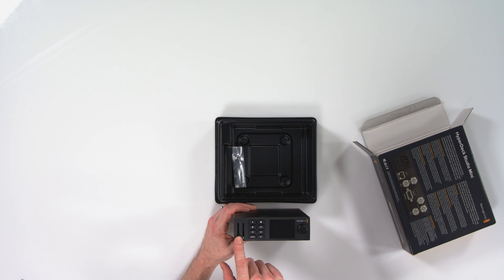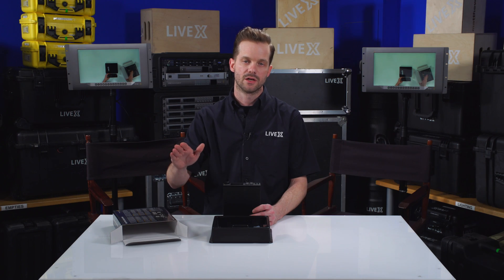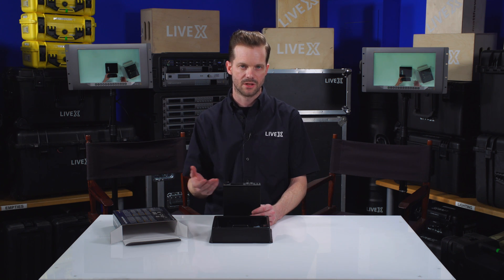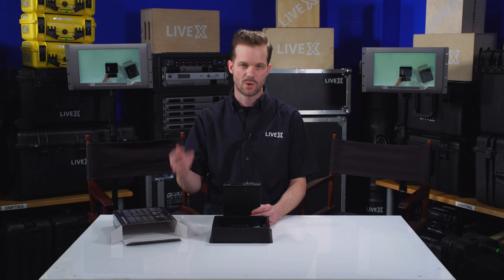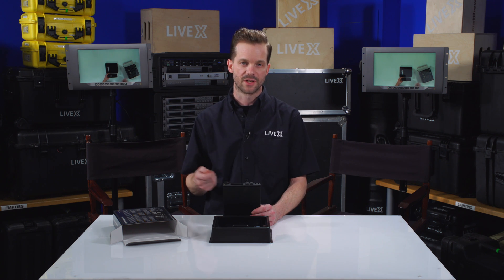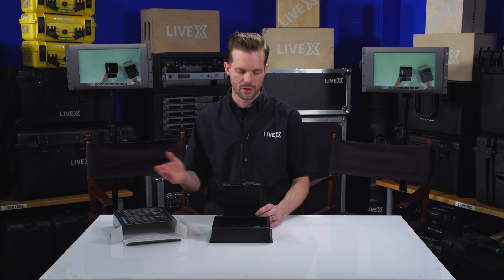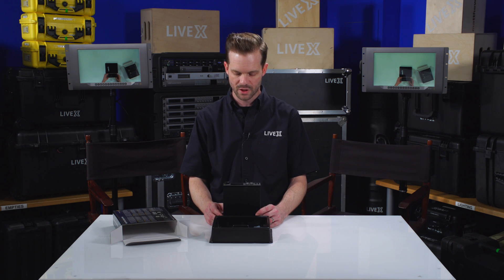Most notably, it records to SD cards. It has two SD card slots that support a continuous record feature, so it has failover recording. When one card fills up, the other card begins recording without dropping frames. That's really important especially on longer shows and live environments where you need to continually swap cards — for something like a six-to-eight hour stream that you're just not going to fit on one SD card.